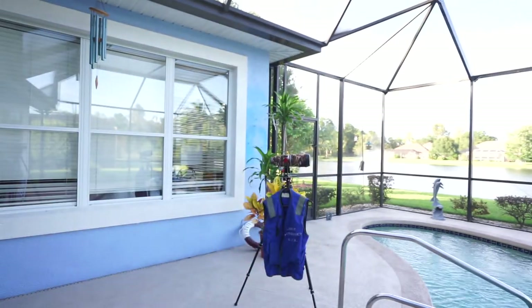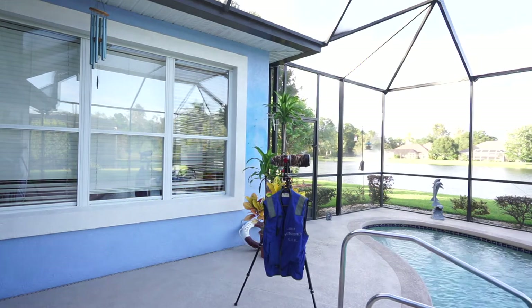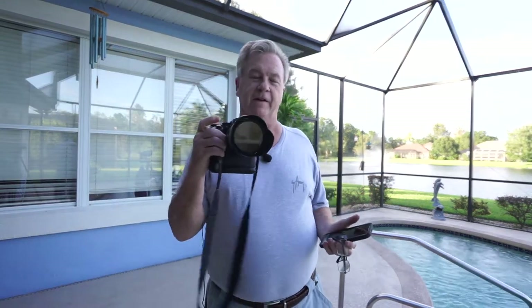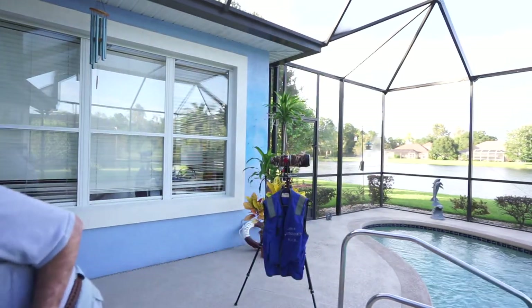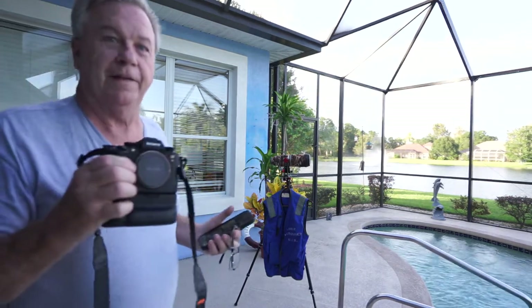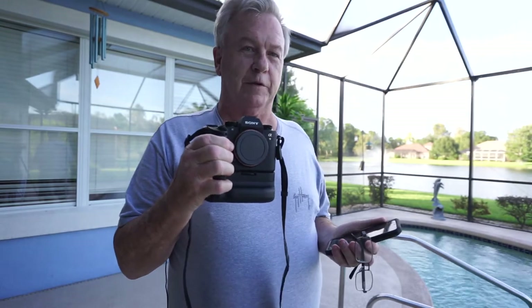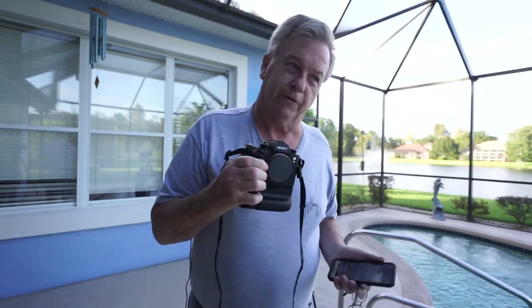This is a one-man operation here. The a7R2 is a 42-megapixel camera. I want to get an a7R4 eventually, but that's down the road — this will have to do. The other camera I have is the a9, which shoots 20 frames per second in burst mode.